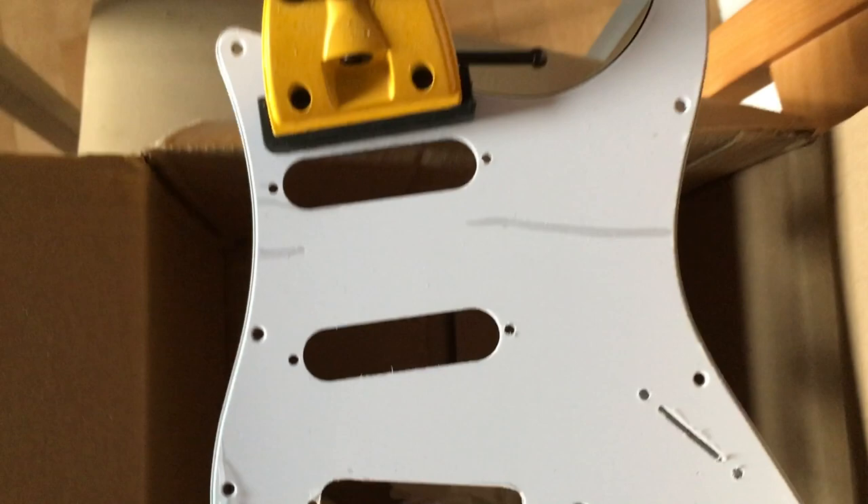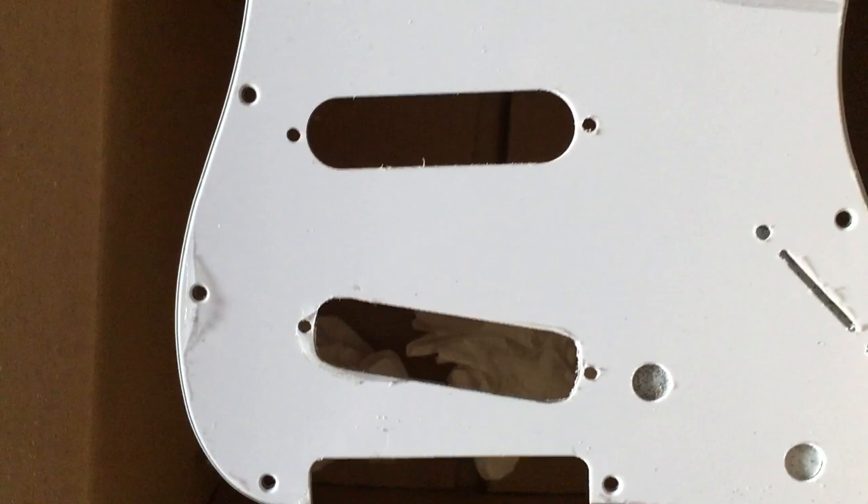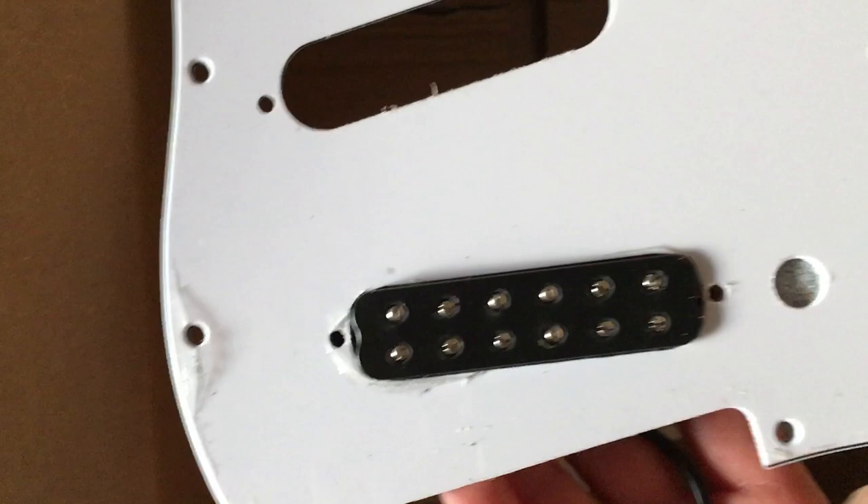So I've been at the pickguard with my file. I've filed out the corners of the bridge pickup cutout here — if you compare the shape of that to the neck and middle cutouts you will see a noticeable difference. And now if I take the pickup and go underneath, it fits all the way through. Fantastic. So I'm just going to repeat that on the neck pickup cutout and then we're good to go with the scratch plate.